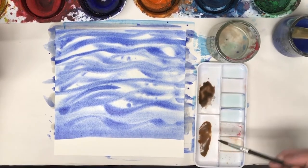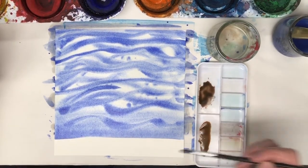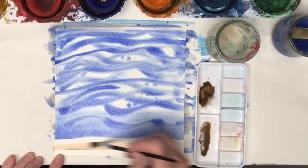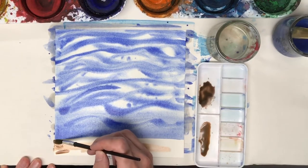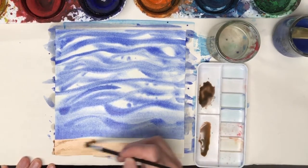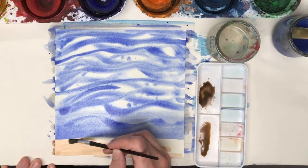I'll add even more water to it. It looks very dark, but I think on the paper it will look lighter. Yeah, that's kind of a nice sand color. So I mixed blue with orange to make this — that's one way to make a brown.